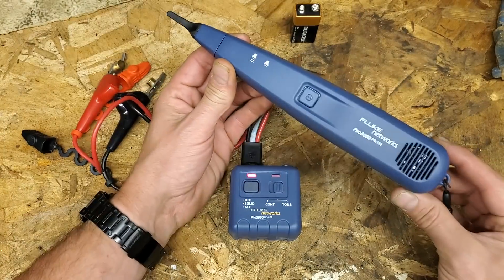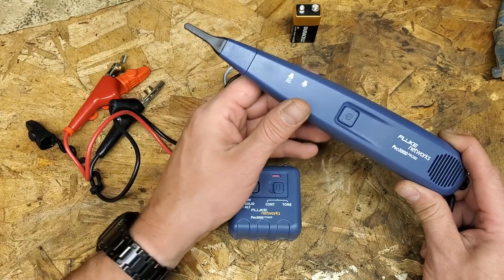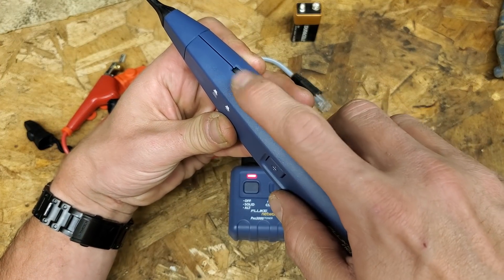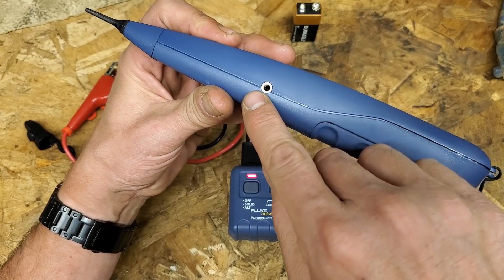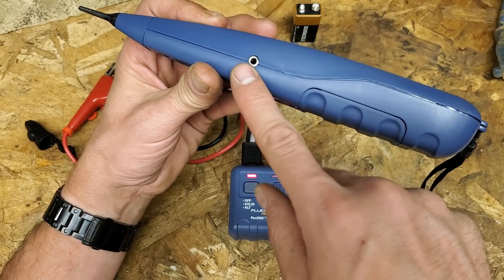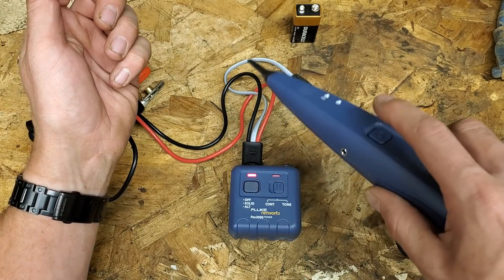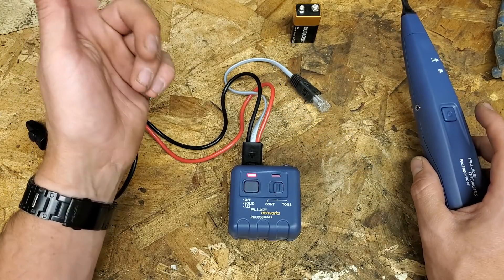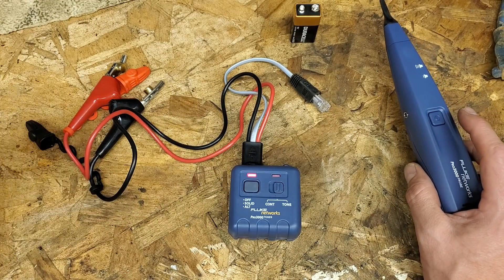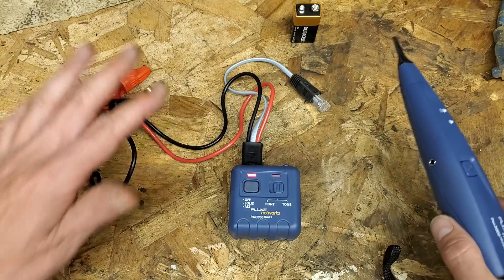What you have here is the probe. This is what you walk around with to find the wire that you have the toner hooked to. It has a speaker, it has a volume knob right here depending on how loud it is where you're at, and it has a nice little headphone jack. So if you're in an occupied office and Karen is on a conference call and you're making noise, she's going to give you a look, email your company, and your boss is going to call you asking what you're doing. So you can use the headphones and not disturb anybody.